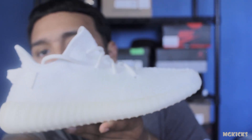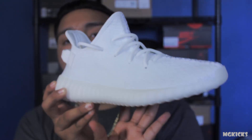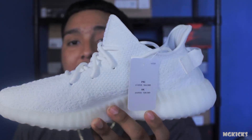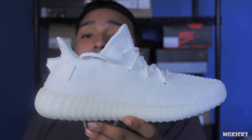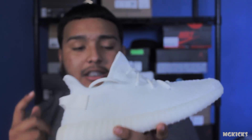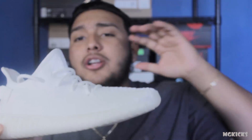I hope you guys can see that — this shoe is pure white. Retail on these was $220. If you were planning to resell and sold them on the first day, that was your best chance, because after that prices dropped hard. I saw the size nine go on GOAT for $550 the first day they dropped, then three days later down to $500, and now they're around $460.